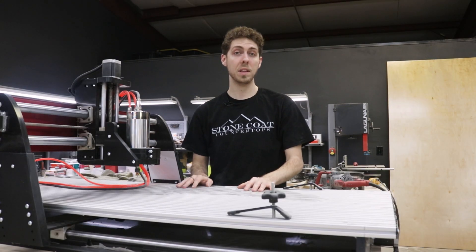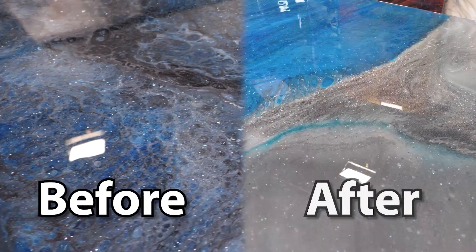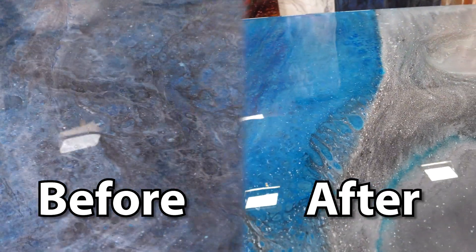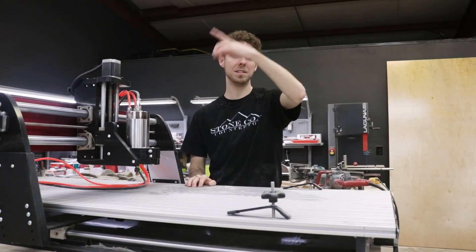We actually make a huge mistake later in the video with this beauty right here. Don't worry, we fix it and we'll show you how. We want to know in the comments: do you prefer this piece before the accident or after we fixed it? A — before, B — after. Let us know in the comments below.